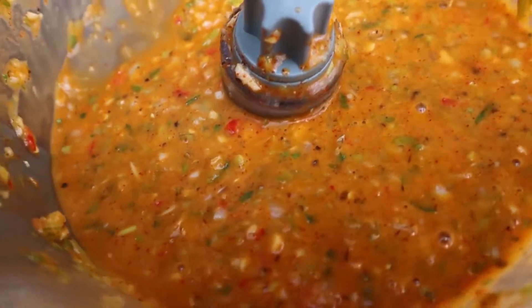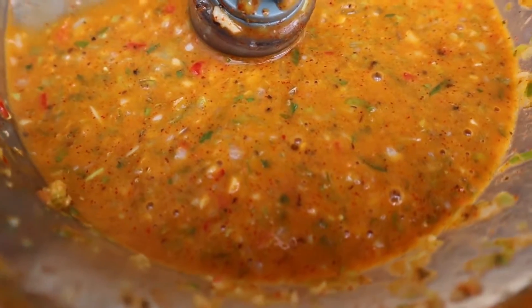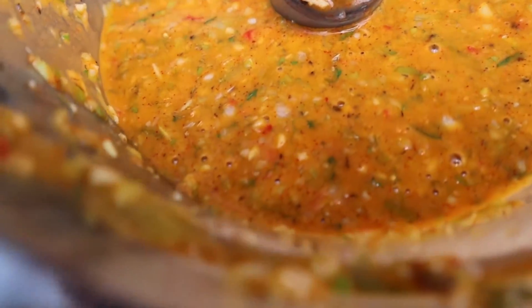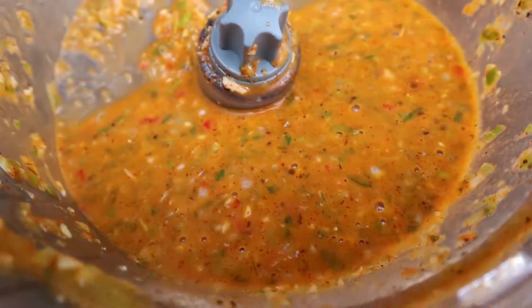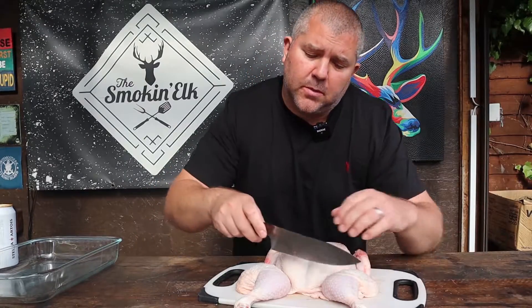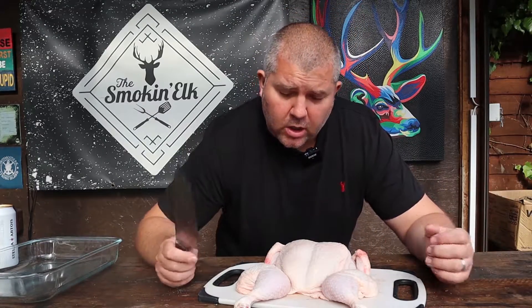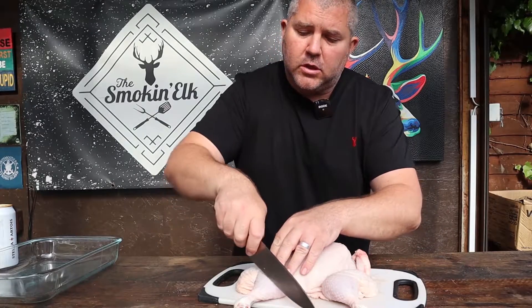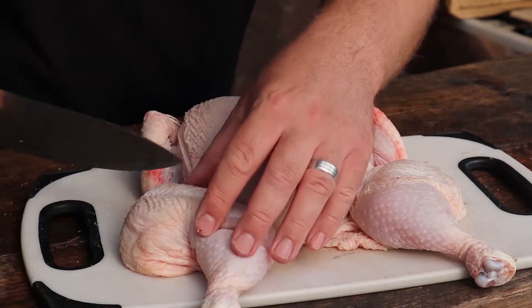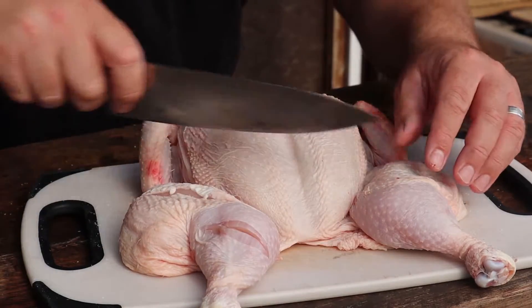This is the consistency we're going for — it's not gone to a fine paste, we've got a few little chunky bits, and that's perfect. Now let's show you how we prepare the chicken. When I'm making poo poo or jerk chicken, I like to get the marinade into the chicken as much as possible. I make some incisions to get the flavour in, and you also get more charred crispy bits. All we're going to do is take a sharp knife and run along the legs.